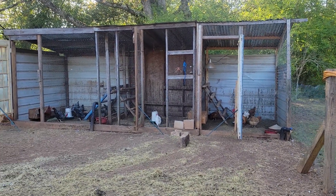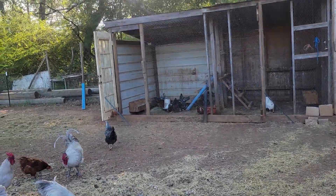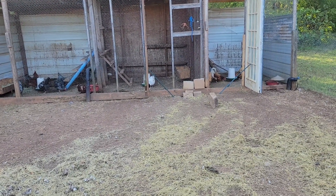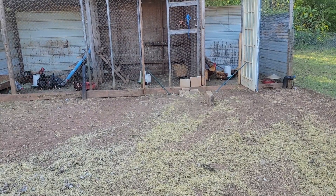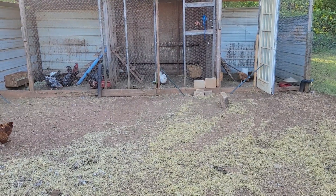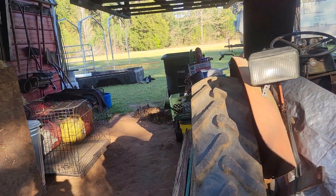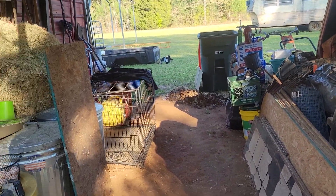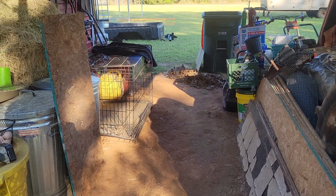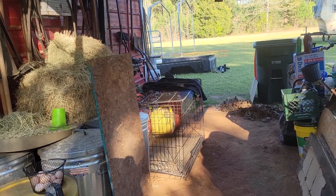Hey guys, this is Michael, welcome to Waters Family Homestead. I wasn't feeling the greatest majority of the day so I took a day off work, but I got antsy when I started feeling a little better. I got out here and started tinkering — rearranging the lane so I've got a little better path through here to get to the feed cans, the fuel, and putting tools back where they belong.